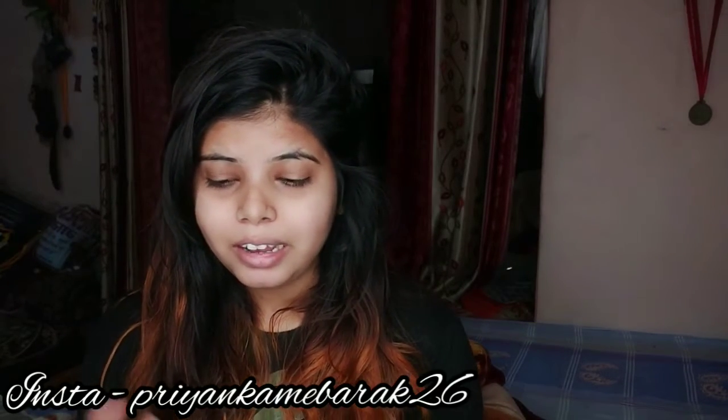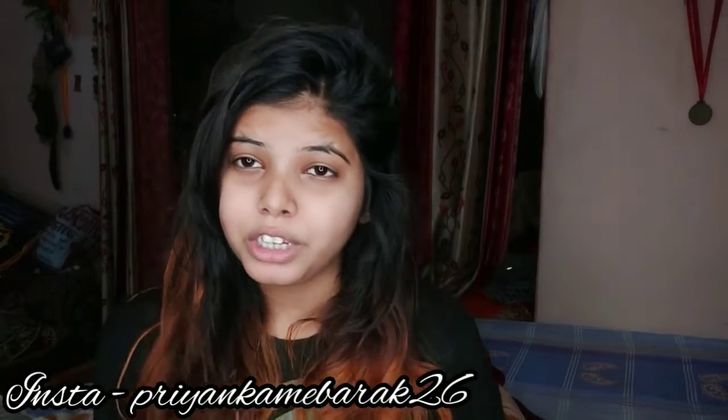Hey guys, welcome back to my channel. This is Priyanka and in this video, again without makeup. This time I am going to wash my hair and I am going to share with you a magical ingredient which you will mix in your shampoo. It is not just one ingredient — there are 2 to 4 things that you will use in your shampoo, so the benefit will be more than 10 times. I hope you like this video because this is a very effective method.